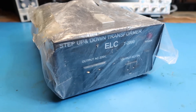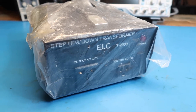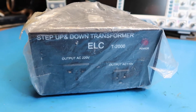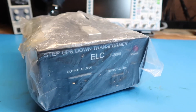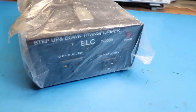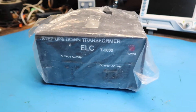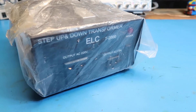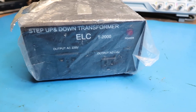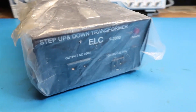Hello friends, in this video we're going to look at this ELC T-2000 step up and down transformer. I just got this at a garage sale today, paid $15 for it — appears to be brand new, still in the package. Although I don't have a need for a step up and step down transformer, I do have an interest in an isolation transformer, which would be 115 volts in and out.